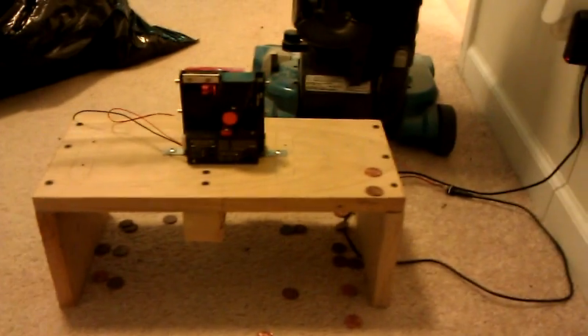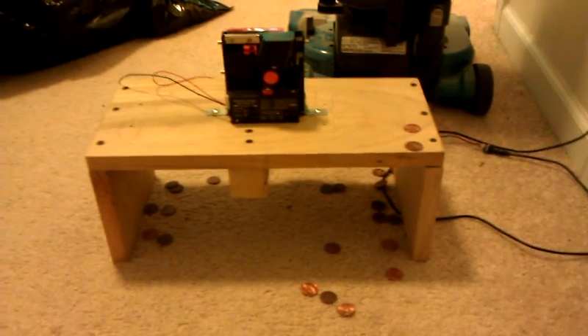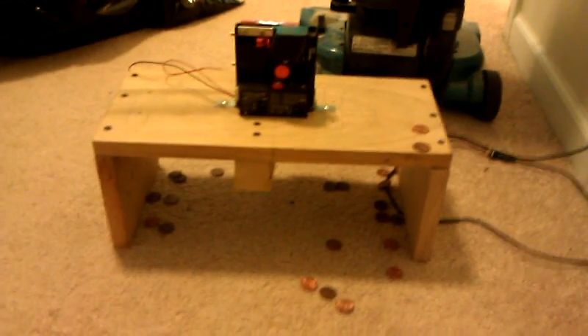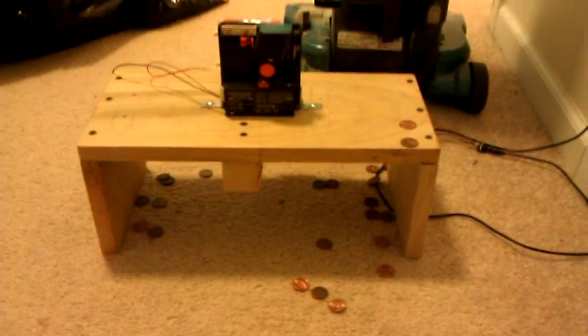I actually used some Hot Wheels tracks to form a ramp when I was doing this more heavily. But if you're not ready to make the $500 or $800 investment in a Rydale machine, this is a good alternative. It's very accurate — I would say over 99% accurate.